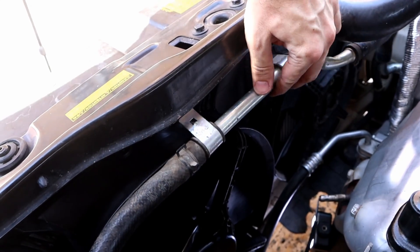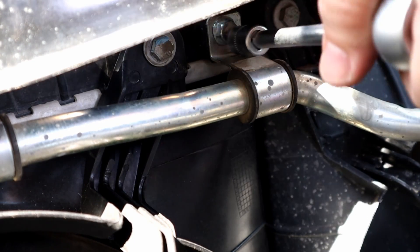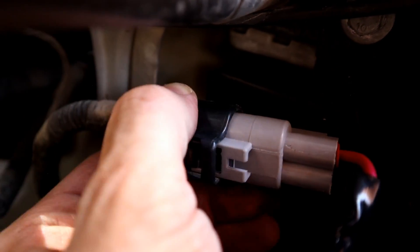Next, bolting back anything we removed to help us remove the fan shroud. And the last thing — connecting the wire harness and testing.